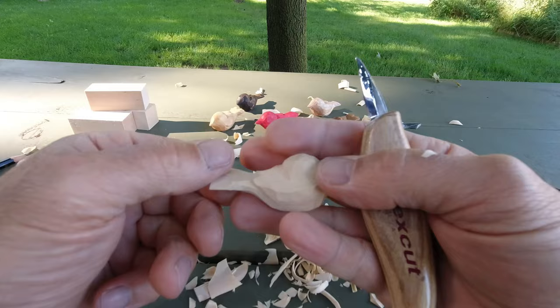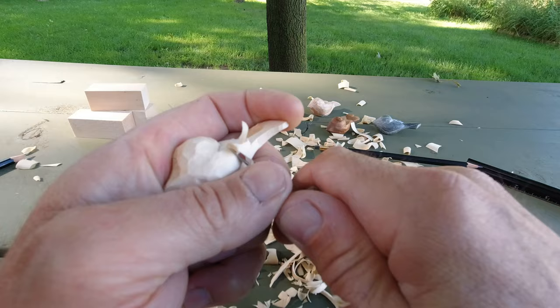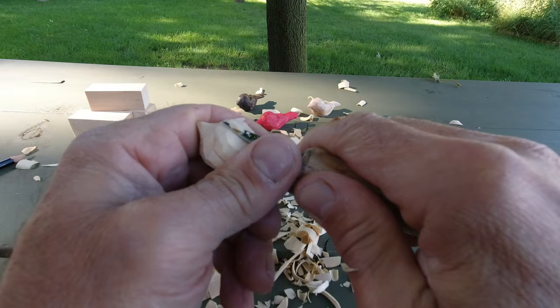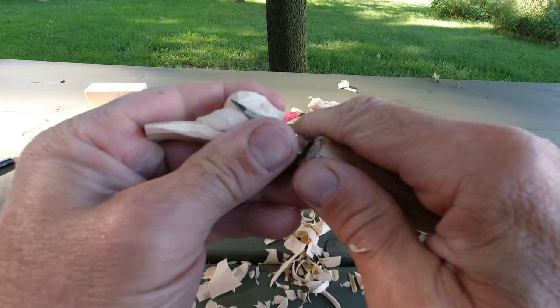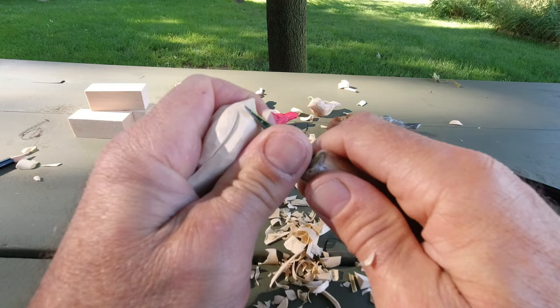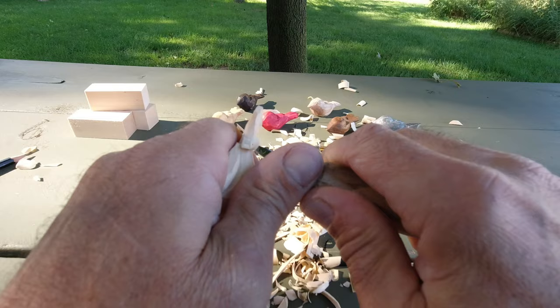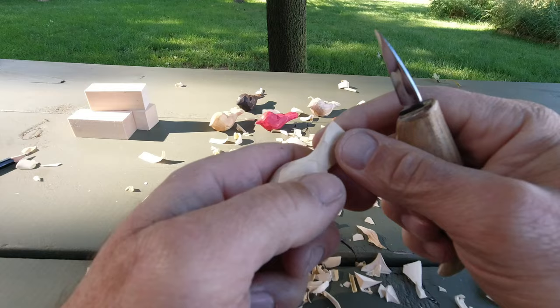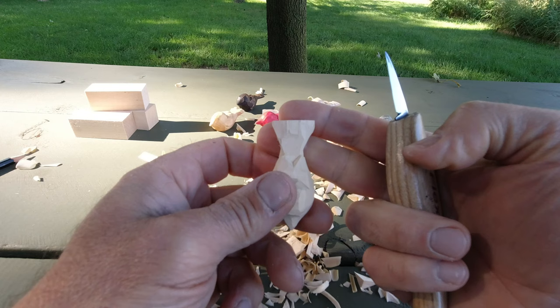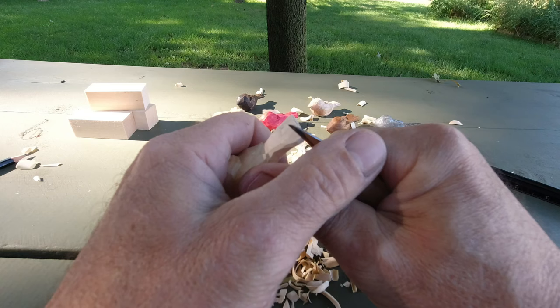Same thing on this side — put my knife in, swoop around, come back underneath, take that wood out. Twice if I have to. Take the wood out from underneath and smooth my wing, removing my pencil mark at the same time. Always looking, working my way around. Now if I look at my tail, I can see that's a little bit off center — let's make it look the same.